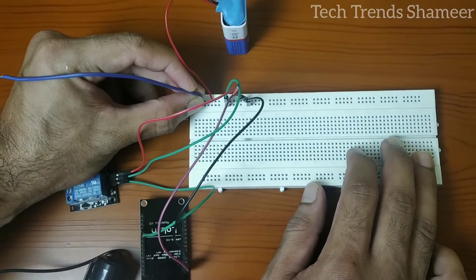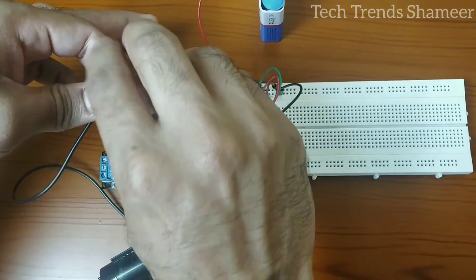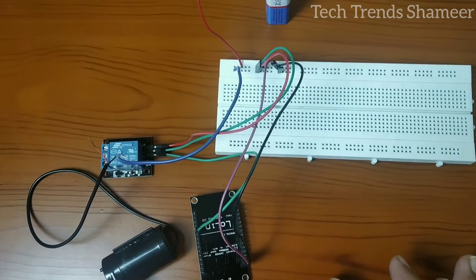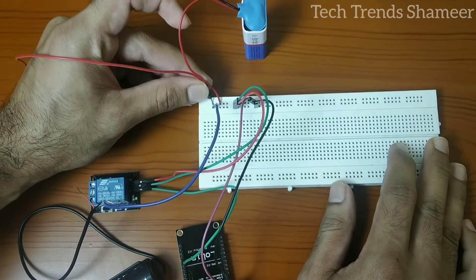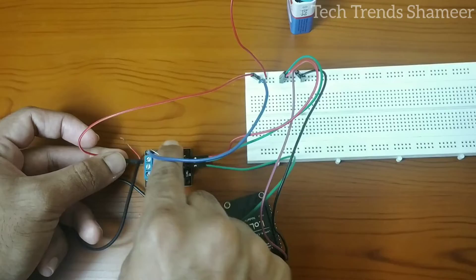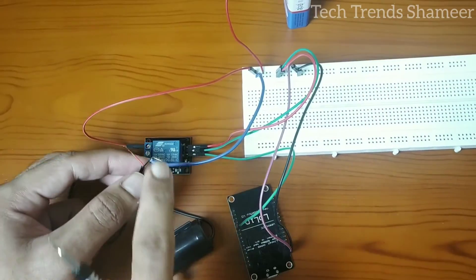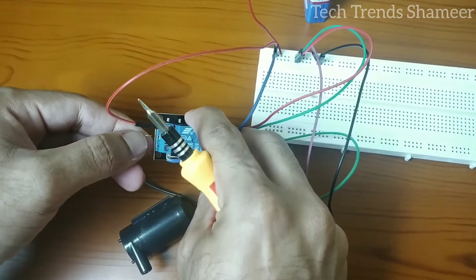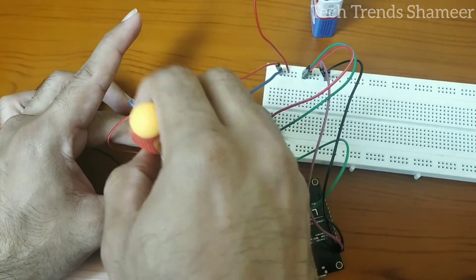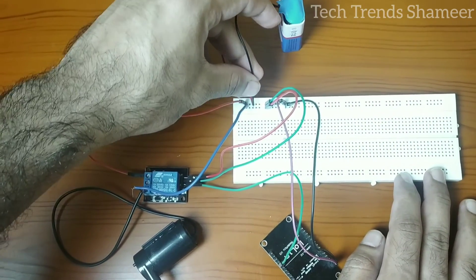Connect the negative wire from the battery with the negative wire from the pump. Connect the positive wire from the pump with the relay pin. Now reconnect the wire we removed from the battery back to the breadboard.